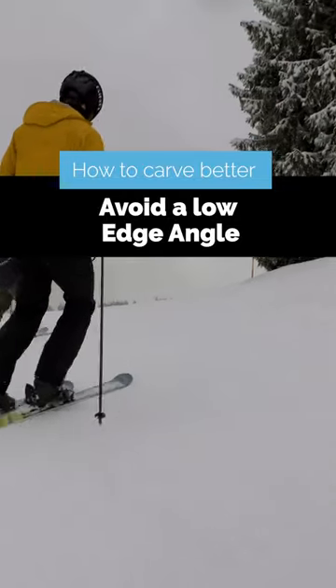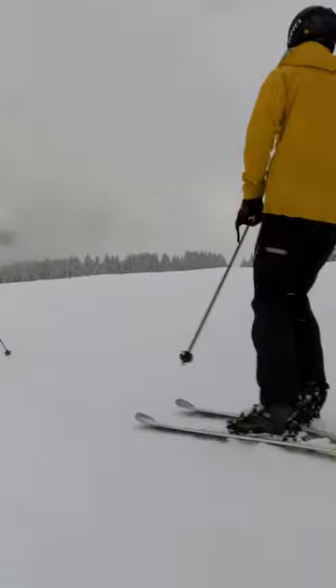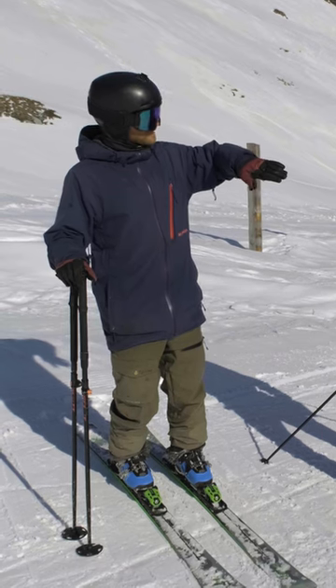I want to get you to increase your edge angle because we reach pretty low scores there. I want to increase your edge angle — tipping your ski more over in the turn — that will result in bending more.